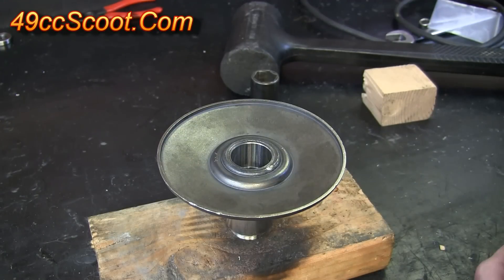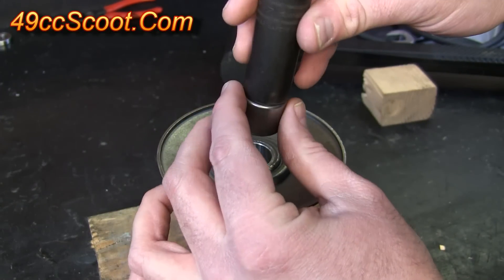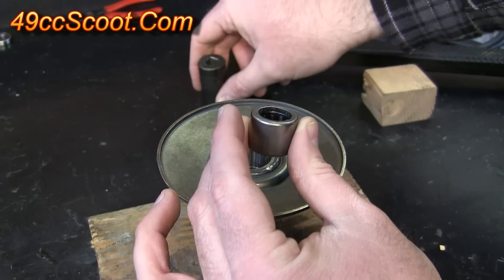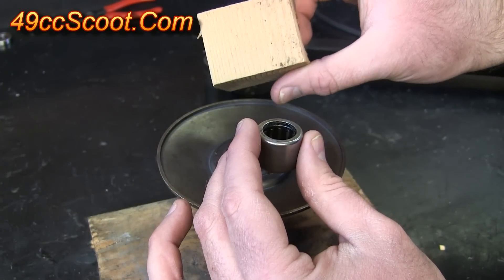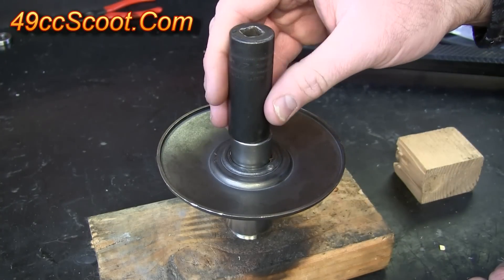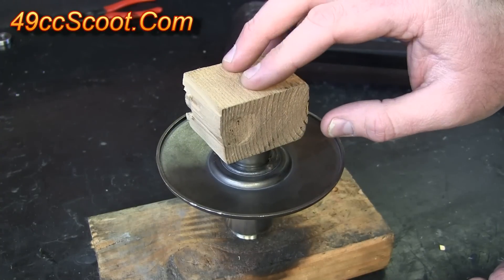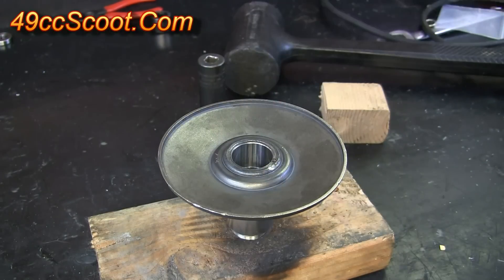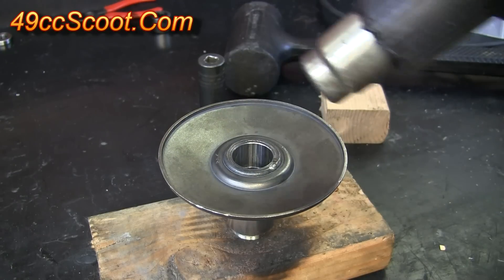Now I want to get a couple more things handy before I go any further. I'll take the old needle bearing and find a socket that matches up very close to its outside diameter, just a tiny bit smaller. I also grabbed a small chunk of 2x4. You could drive the bearing in all the way just using the socket, but I'll start out using the 2x4 just so it's a little softer until I need to switch over to the socket. Then again I'll put my gloves on and start heating the pulley with my heat gun so that I can put the needle bearing in.